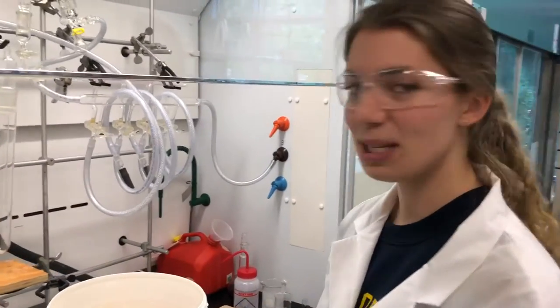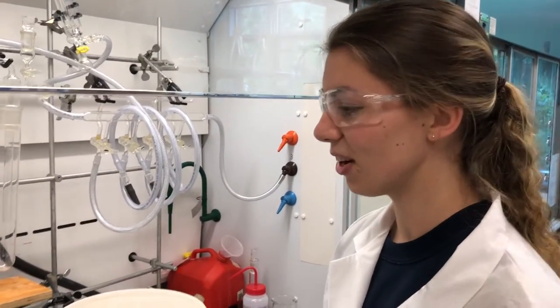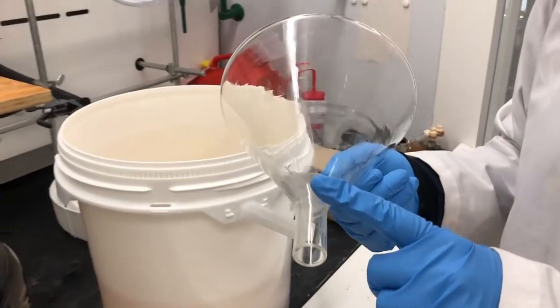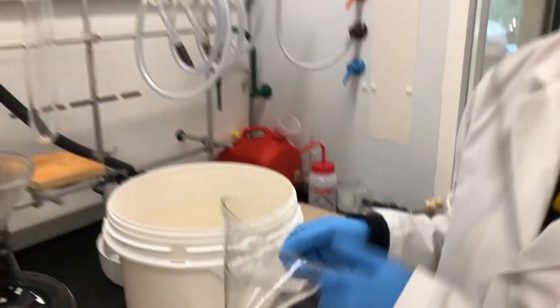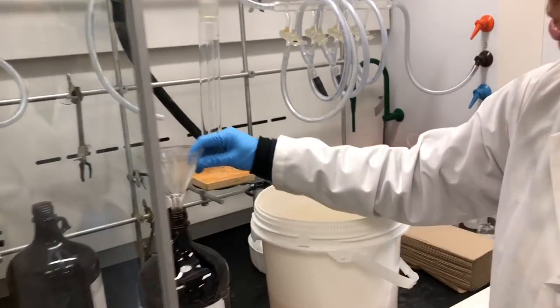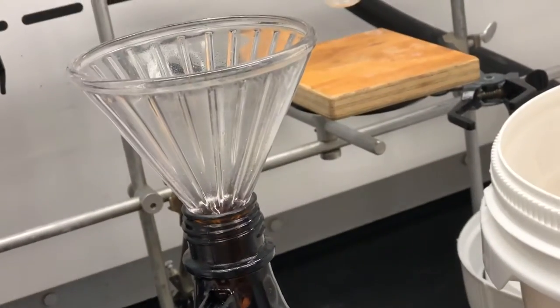When you pour the base bath into the waste container, you have to be careful about what kind of funnel you choose. If you choose a smooth funnel like this, it will get air locked and you will get backlash with the base bath. So if you choose a ridged funnel like this, the air can travel out and you will get a much smoother pour.